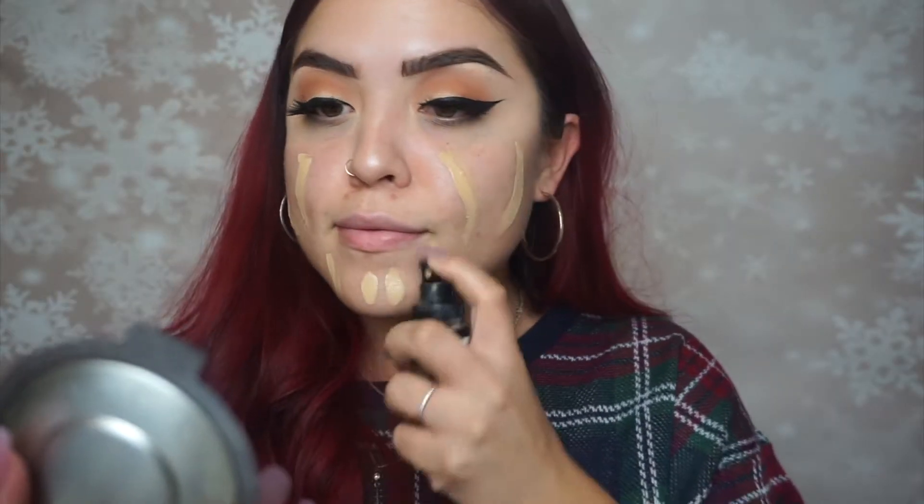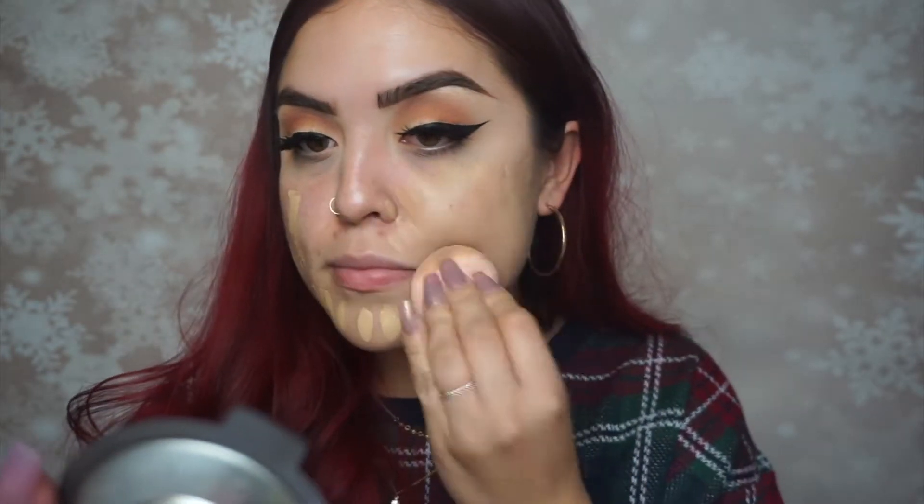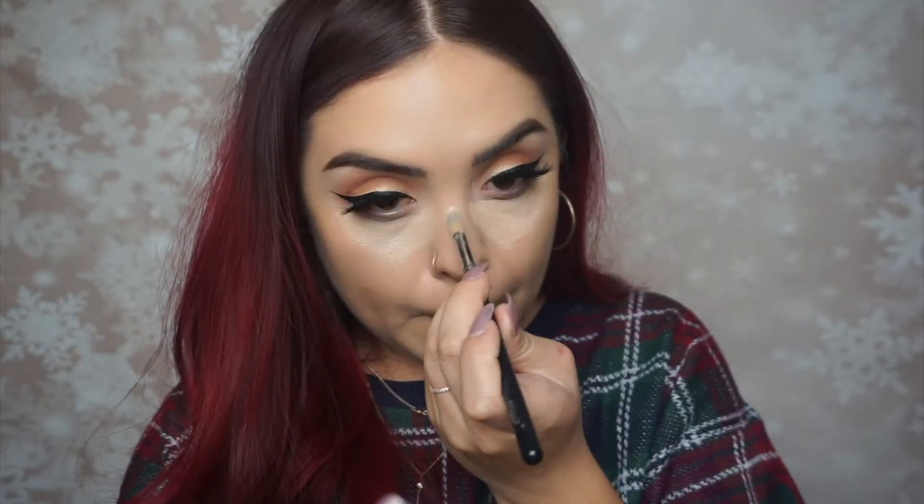Moving on to foundation — I'm using the Milani Conceal and Perfect foundation. I believe this is in Light Medium or Light Beige. I'm using a beauty blender to blend all of my foundation out.